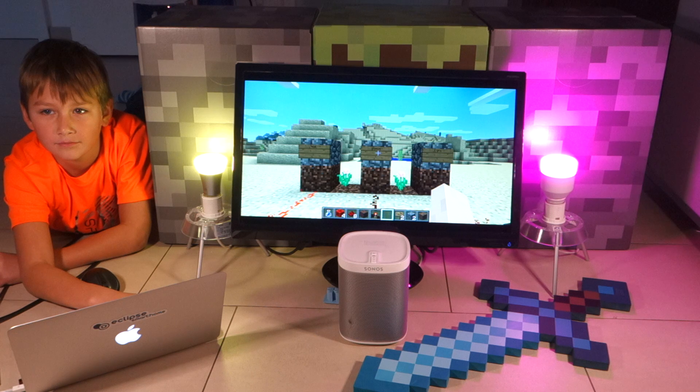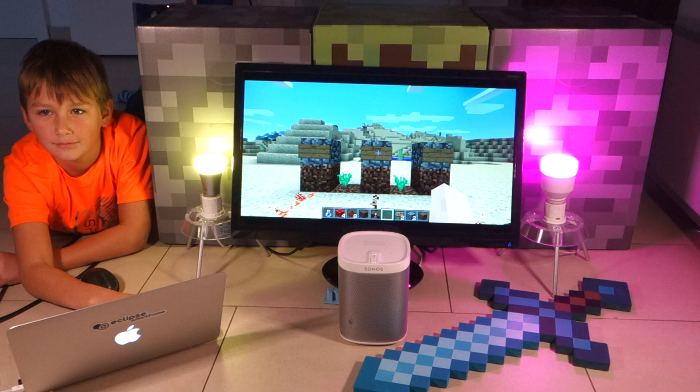Hello everybody! We'd like to demonstrate to you the new Minecraft Binding for OpenHub, which integrates the real world of OpenHub with the virtual world of Minecraft. And as our professional Minecraft player is Enzo, I'd like to hand over to him.